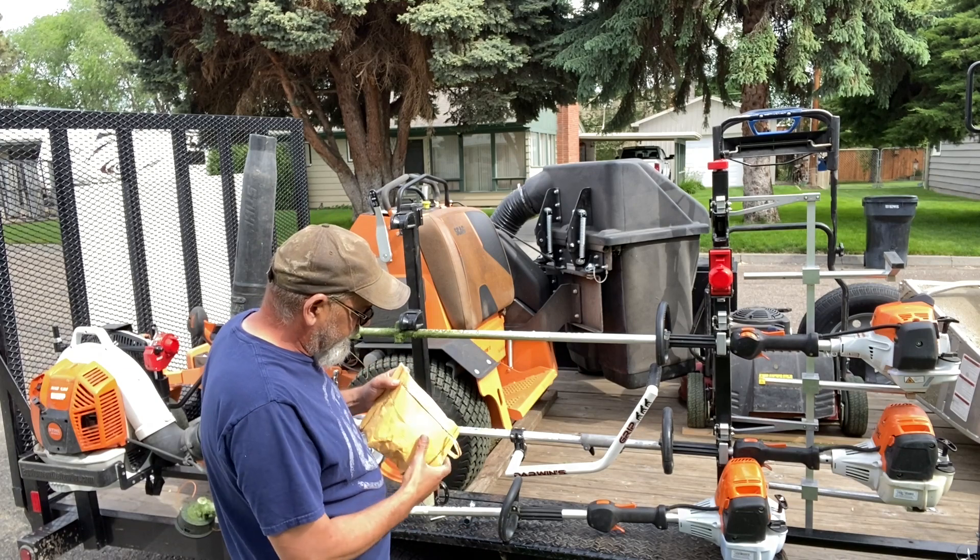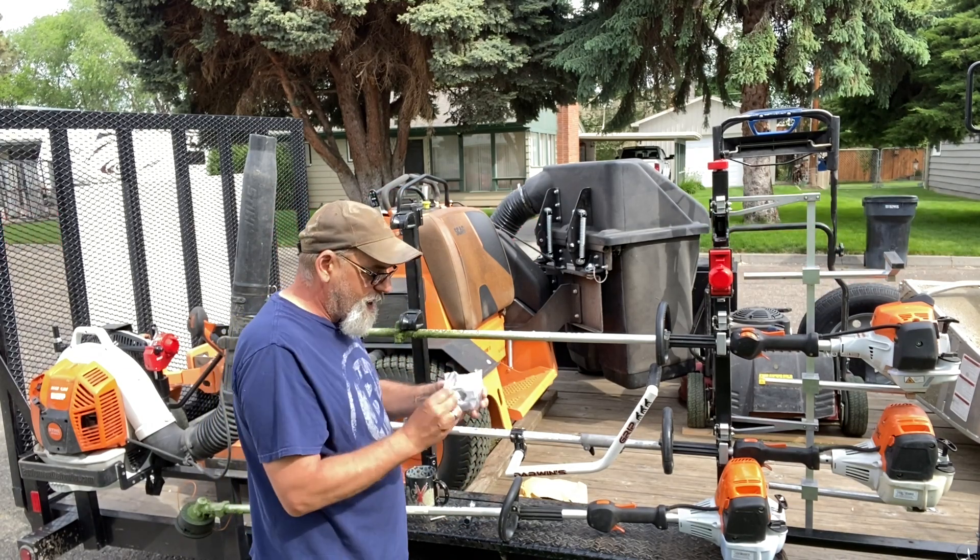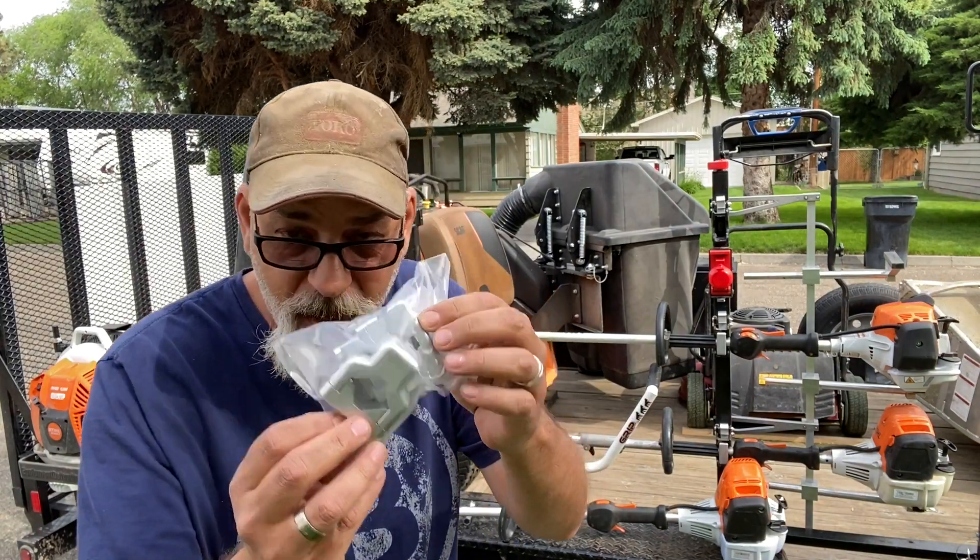Got to open it up first and see what we got. Let's see what equipment defender sent me. Look at that — brand new blocks. Sweet.